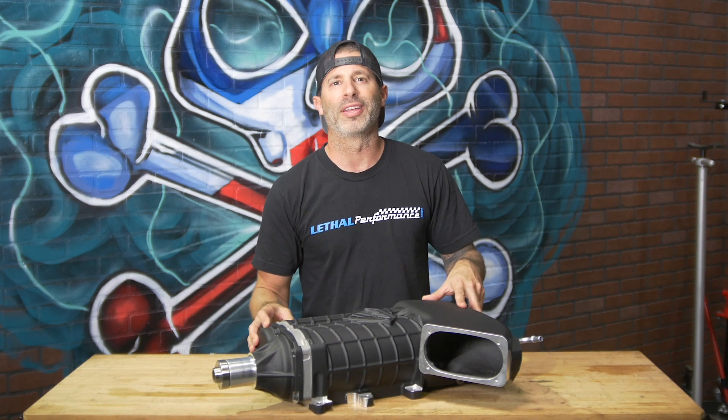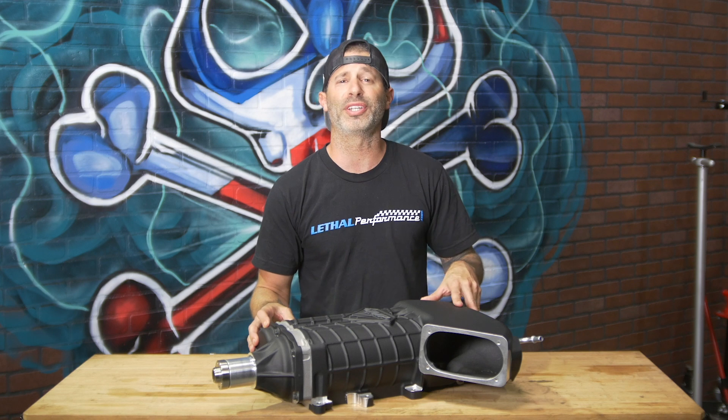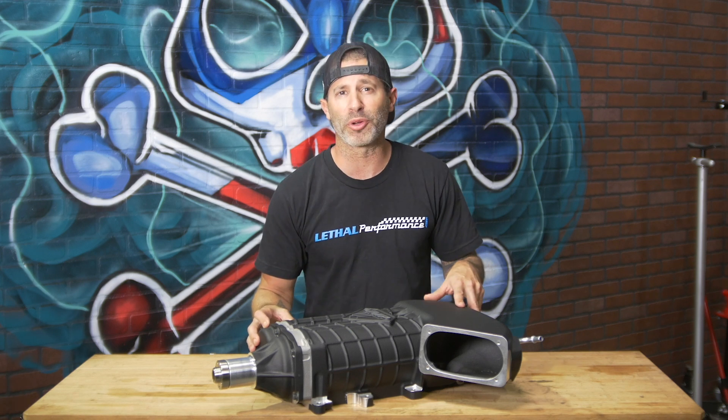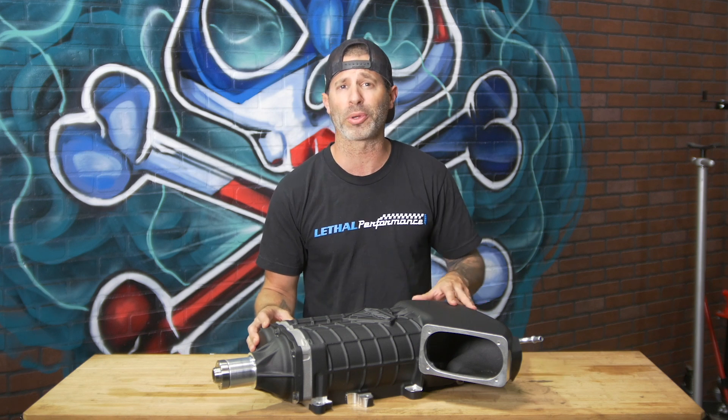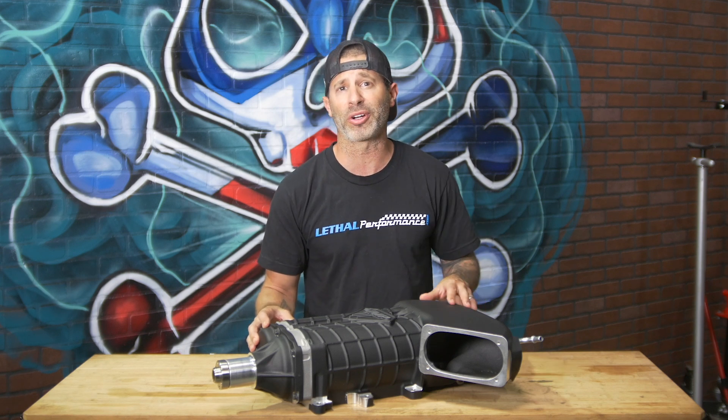So the question is, does this Gen 3R from VMP make some power? Yes it does. We've actually seen Lund Racing make 1250 rear wheel horsepower with their 2014 GT500. So we know the more units that are out there, we're going to be seeing more results from the GT500 and Coyote community.